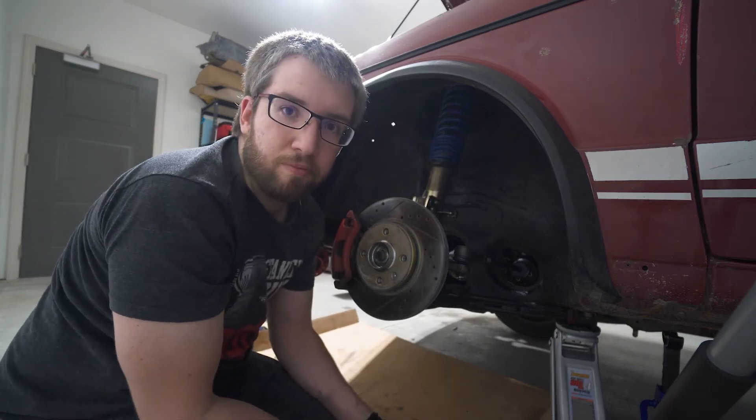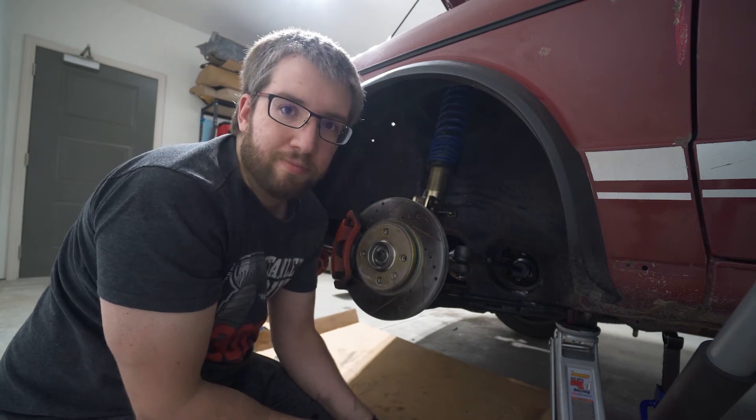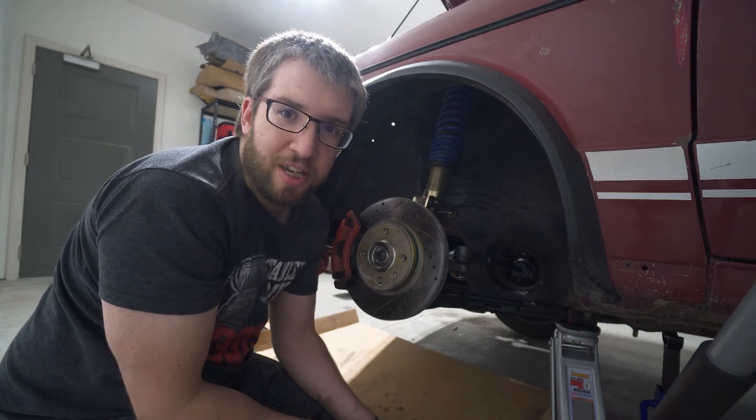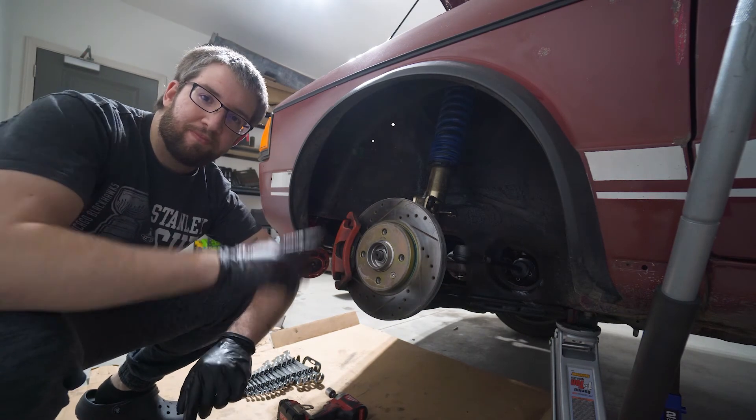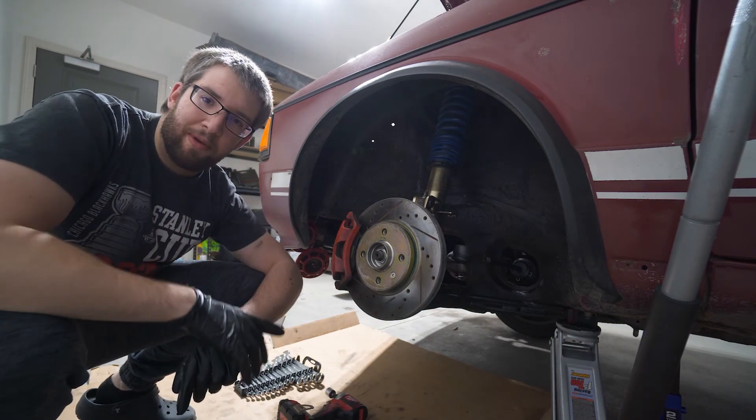Done. Wheel needs to go back on, then the other side. Tie rods are done on the driver's side - I'll get to the passenger side. I'm not going to bore you guys with that one.